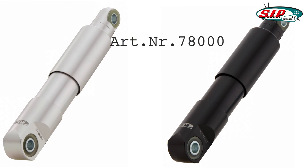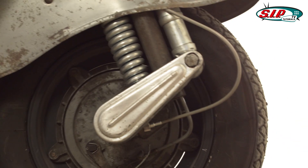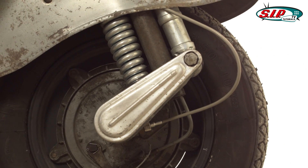Today it's all about the SIP Performance shock observers for all Vespa models with a separate spring and damper suspension. Almost all shock observers currently available for the Vespa models with a separate spring and damper suspension have no effective damping function.